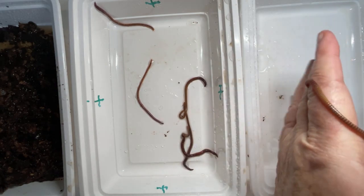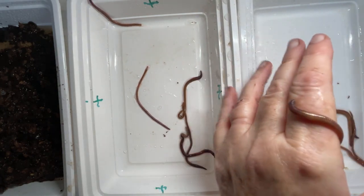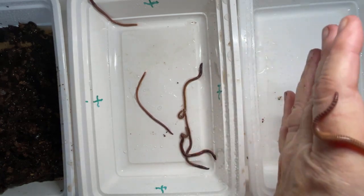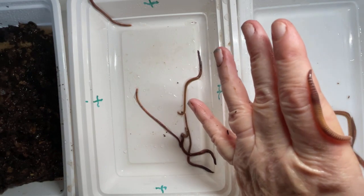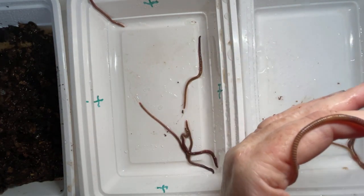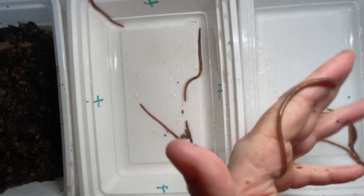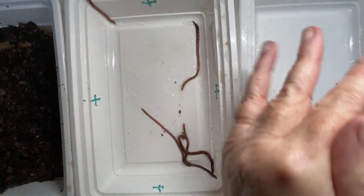On this worm I actually don't see a pronounced clitellum - of course it's crawling around my hand so it's hard to see. But oh, there it is - there's a bulge there by the head.